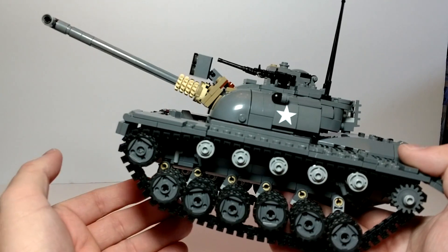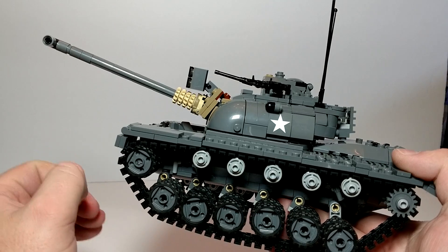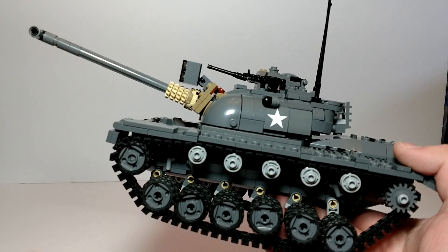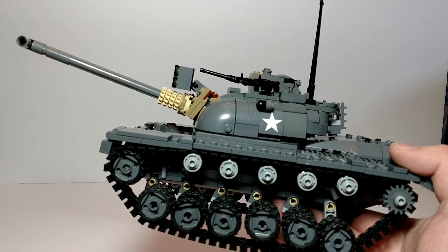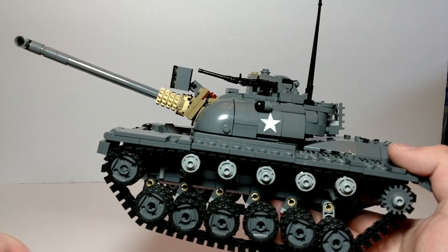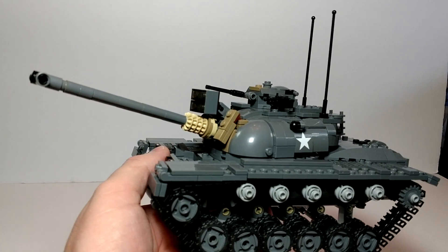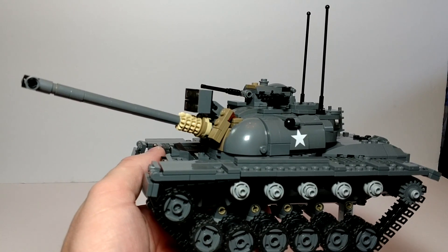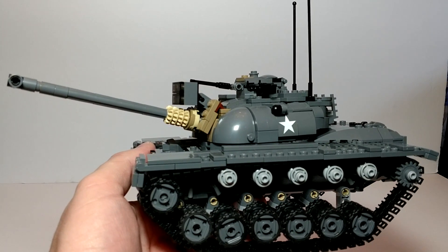So this is the Patton — let me know what you think. Do you like this kit? Do you have it? Would you like to have it? Make sure you comment and like. If you haven't yet, please subscribe and hit the bell so you know when I do another video. I hope everybody has a great day.